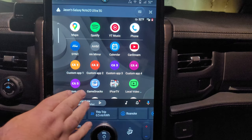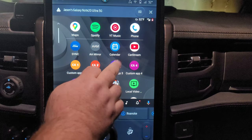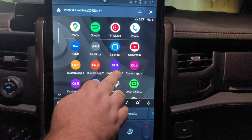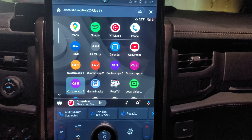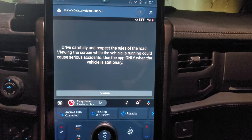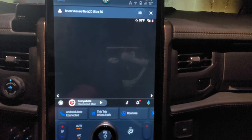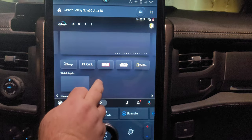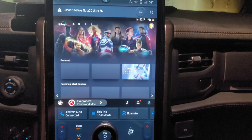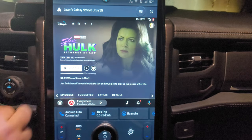Once you put these in, you can't take them out, so keep that in mind. There's also CA2, which is Netflix — it does not work, you get a black screen. This is Voodoo — black screen. This is TikTok, and that does work. And then this is Disney Plus, and it works as well. Same sort of thing — loads the website up, you're signed in so you can get to your content and be able to stream movies. I don't believe this works while you're in motion — at least it shouldn't.